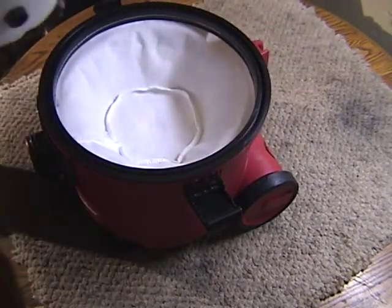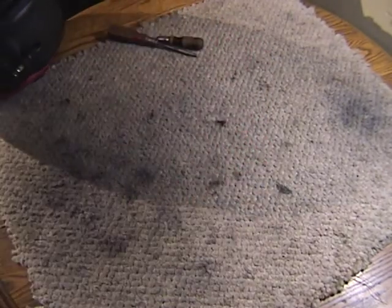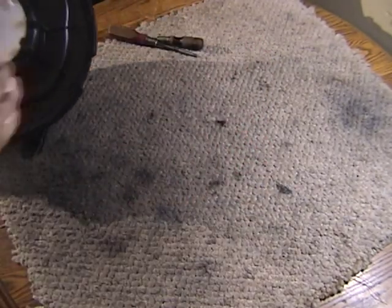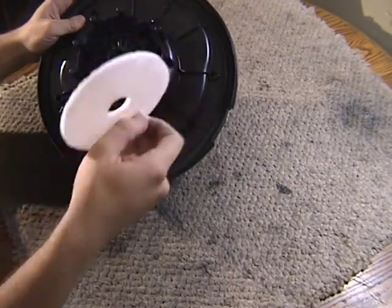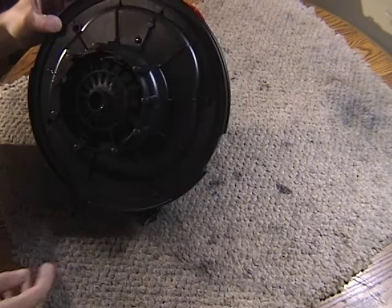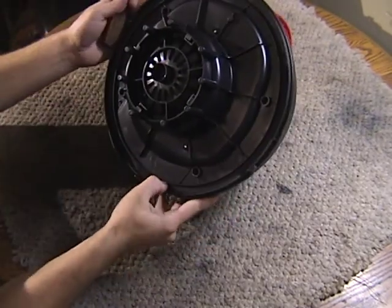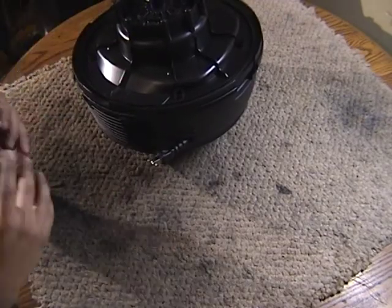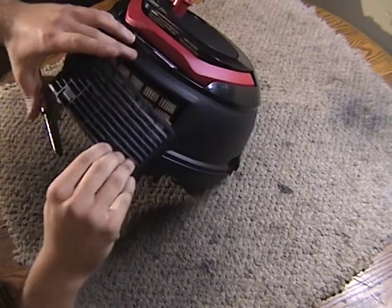Just take a look inside, see how they made it so cheap. A little pre-motor filter, and it looks like four screws. Oh actually, first let's get rid of the HEPA filter as well.